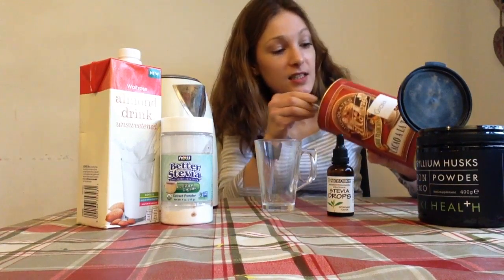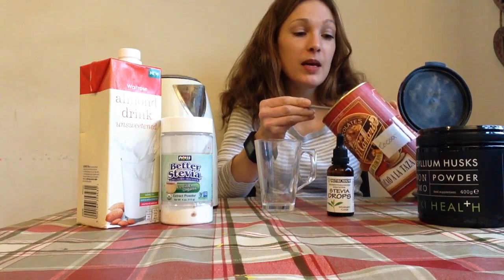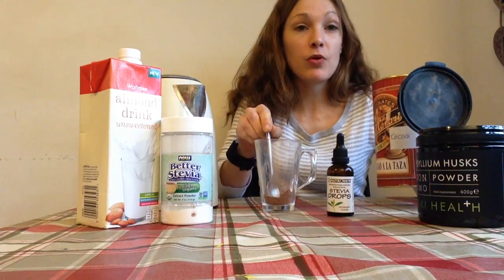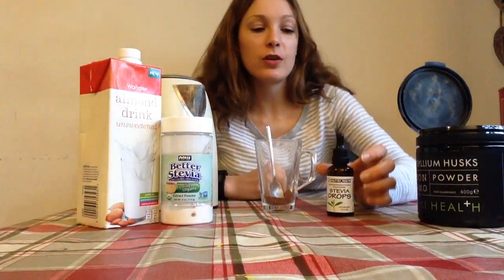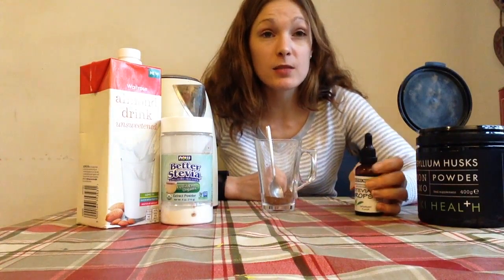The first ingredient is cocoa powder. It doesn't necessarily have to be organic and raw — it just has to be pure unsweetened cocoa powder. We're going to put one heaped teaspoon of cocoa powder in a glass. Most people prefer things a little bit sweeter, and it'll also quench those cravings for sweet things, so we're going to add some stevia to it.